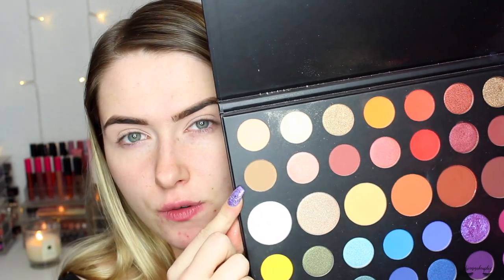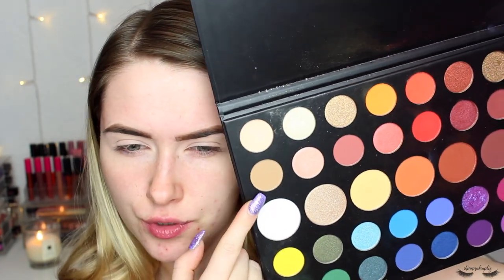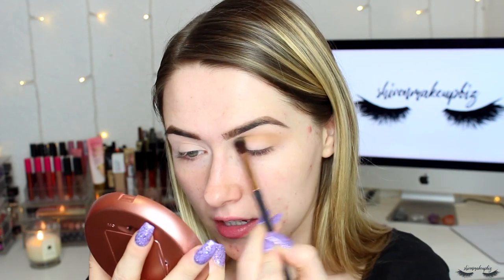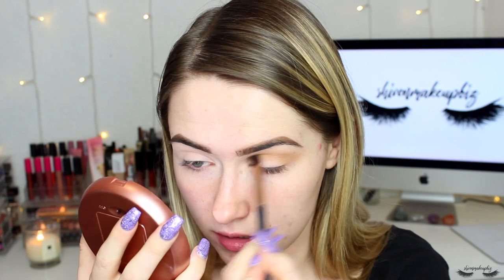To start off this look I'm going to go in with this shade from the James Charles Morphe palette — this is the shade Punch Me, which is like a cool-toned brown. I'm going to take that on my FancyCo blending brush. This video is not sponsored, but it's going to look like it is because FancyCo kindly sent me out a new compact mirror with a light on it. Links to their website will be down below — they're just the nicest company.